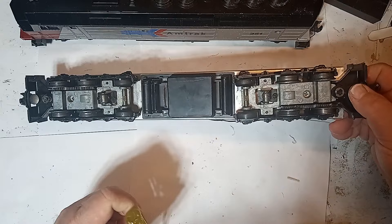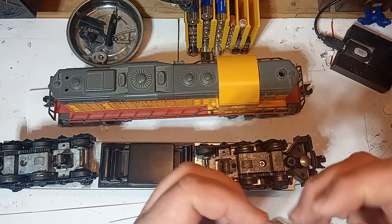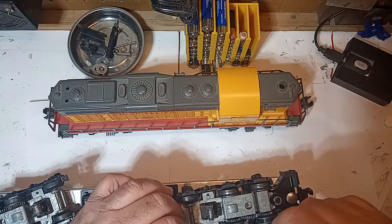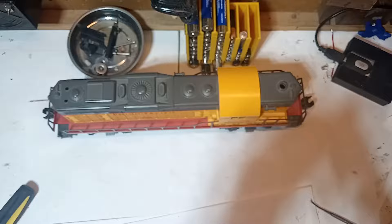Luckily, I have some extra tires that came with my later production Williams GP7 that are a perfect fit. To replace the tire, I used a long dental tool to push one side of the tire down to the bottom of the wheel. I unscrewed one side of the truck frame — the other screw is inaccessible without removing the motors, which I did not want to do at this point. Loosening the side frame gave me just enough wiggle room to properly seat the tire around the wheel. And ta-da! We're ready to work again.